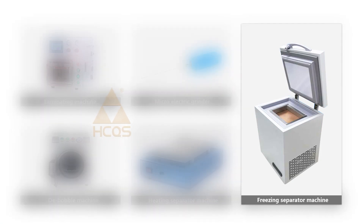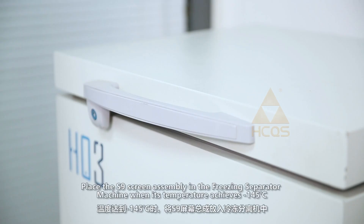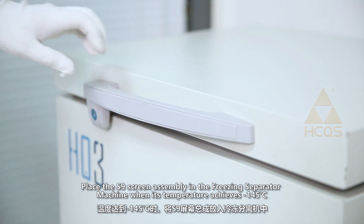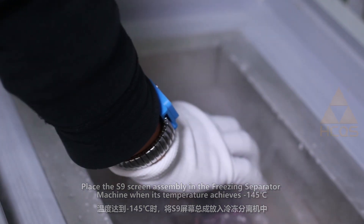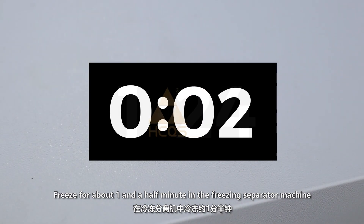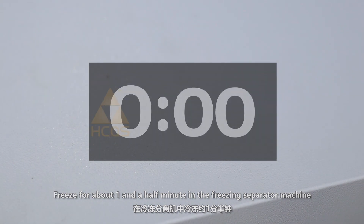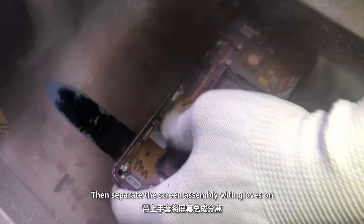Use the freezing separator machine to help separate the screen assembly and frame. Place the S9 screen assembly in the freezing separator machine when its temperature achieves below 145 degrees. Freeze for about 1 and a half minutes, then separate the screen assembly with gloves on.